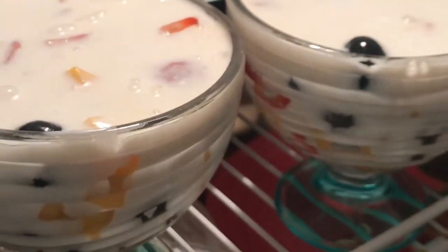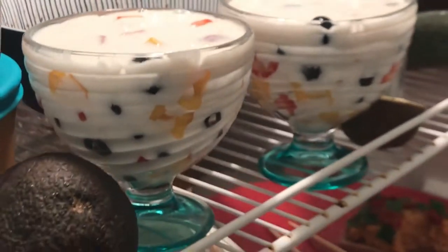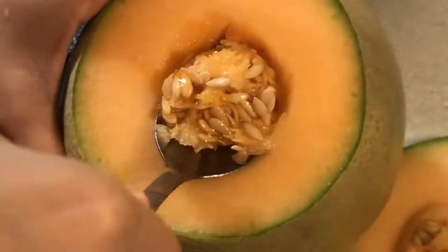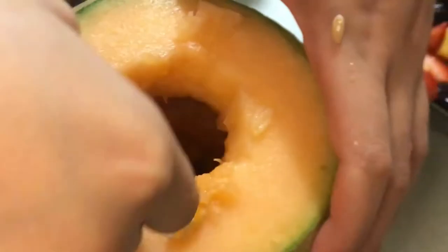It's that simple — then you have to cool them in the fridge. Look how good they look! Now we're preparing the cantaloupe. This is kind of like a pumpkin; we're just going to cut a hole in the top and scoop all the seeds out. You can also dry and save these seeds and plant them later.